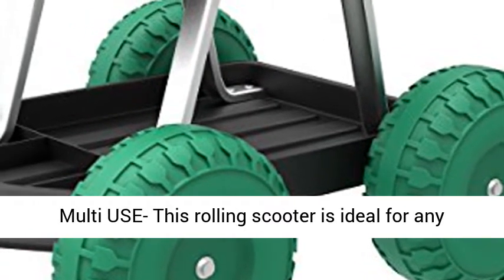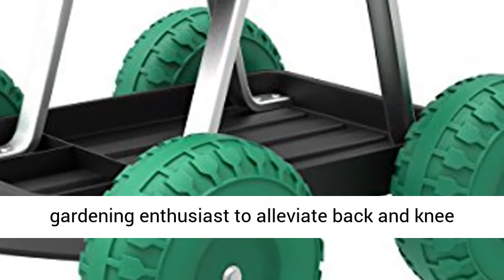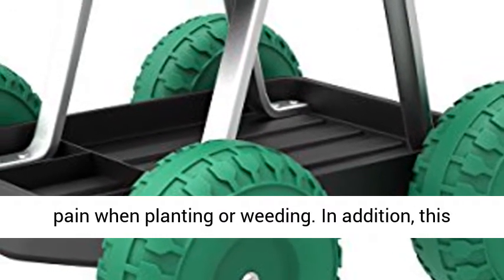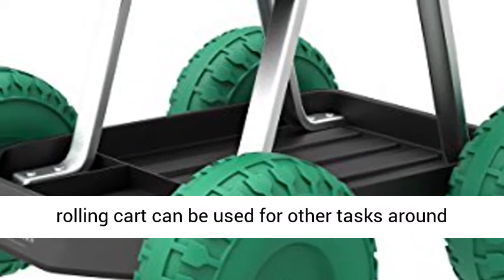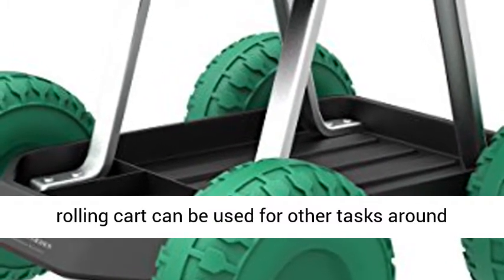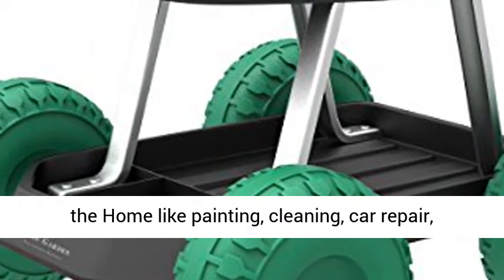Multi-use: this rolling scooter is ideal for any gardening enthusiast to alleviate back and knee pain when planting or weeding. In addition, this rolling cart can be used for other tasks around the home like painting, cleaning, car repair, and more.